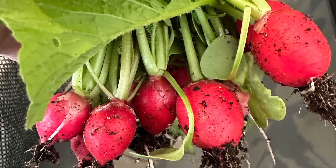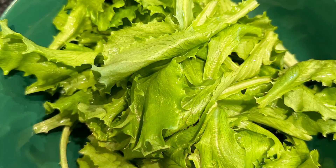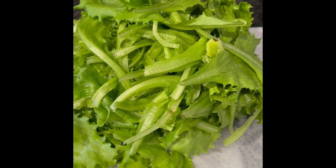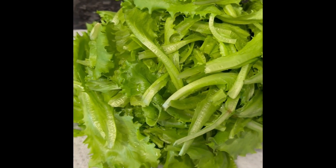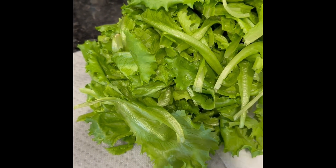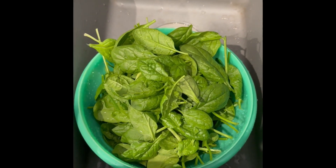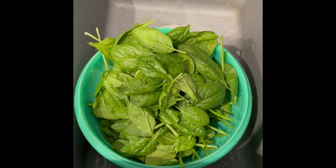The radishes were ready in three weeks and were delicious. The lettuce has had two harvests so far. Here is the end of my second harvest of lettuce — it's all cleaned. First harvest of spinach, cleaned, ready to be cooked or used in salad. Thanks for watching.